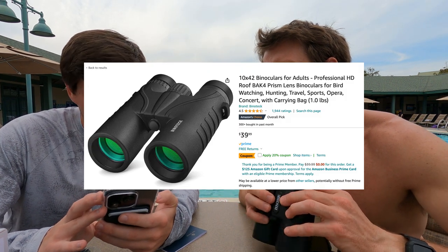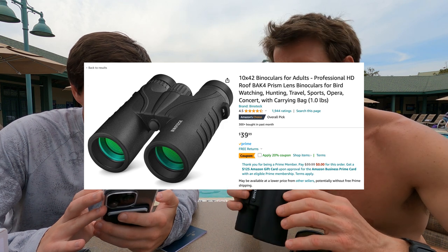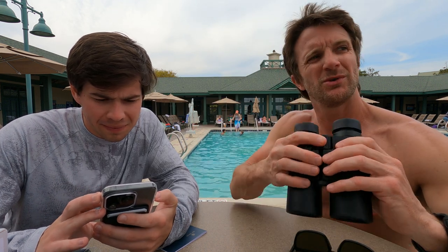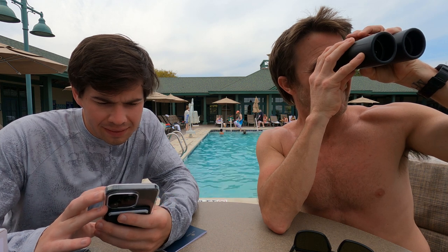So it looks like on Walmart you can grab these for a hundred bucks. On Amazon, currently unavailable. There's a Walmart listing for a hundred bucks, discounted to 42 — and 42 bucks for a decent pair of binoculars is not bad.